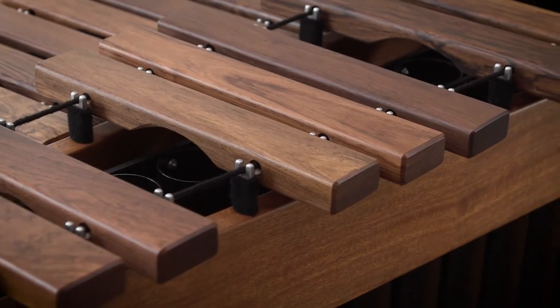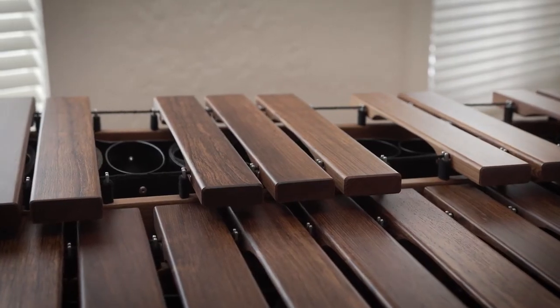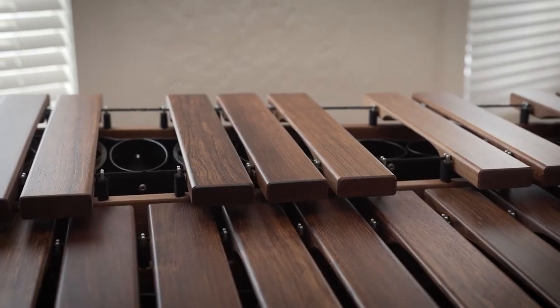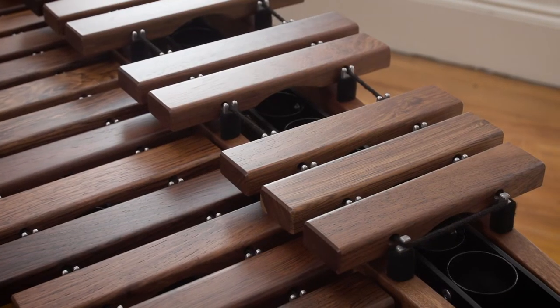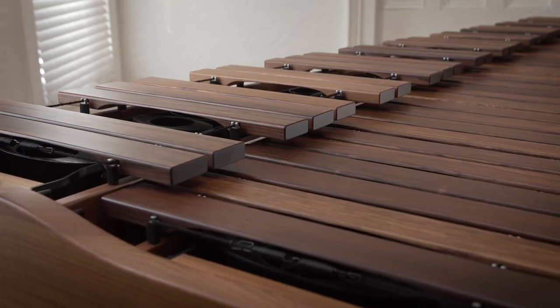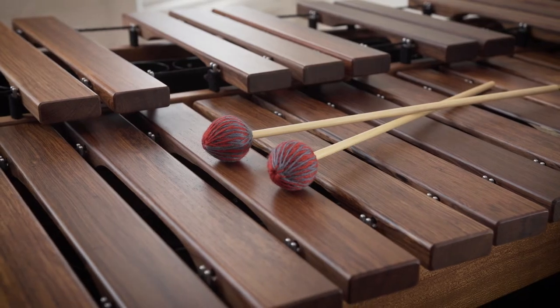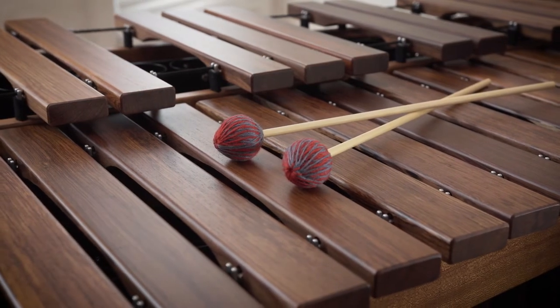We have three different levels of keyboards — all rosewood. Keyboards are traditional, enhanced, and premium. The traditional keyboard is as good or better than any other instrument you'll ever find on the market. The enhanced keyboard is even more resonant with greater projection, and the premium is like a supercar — just the most amazing keyboard you'll ever hear in your life. We'll tune them to A440, A442, or A443.